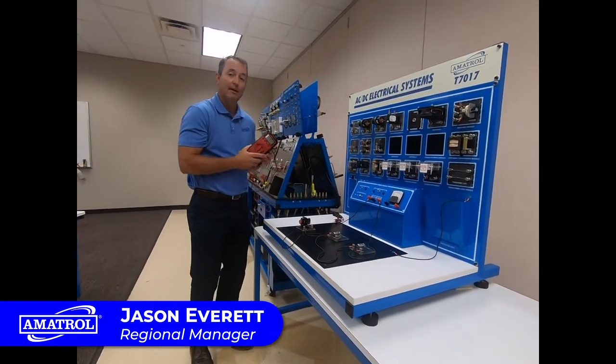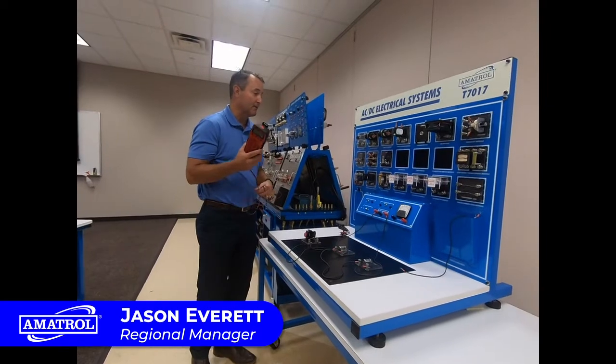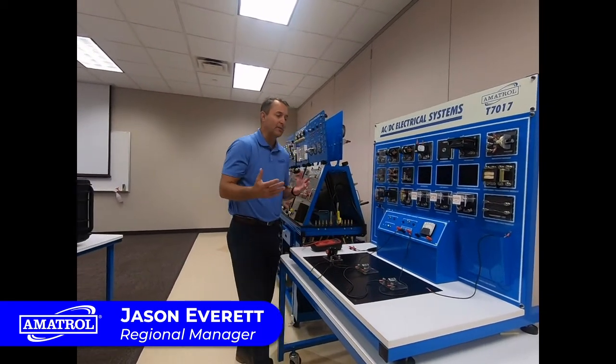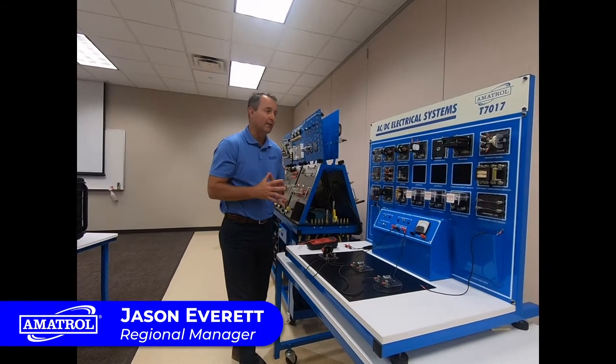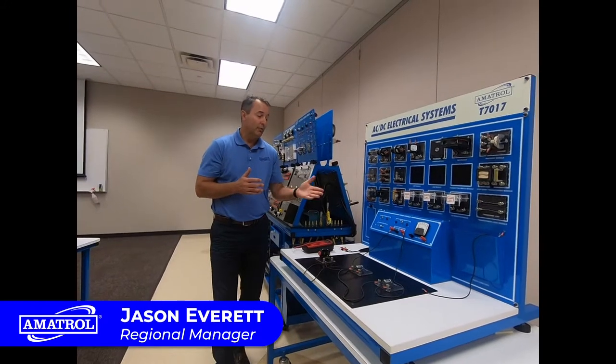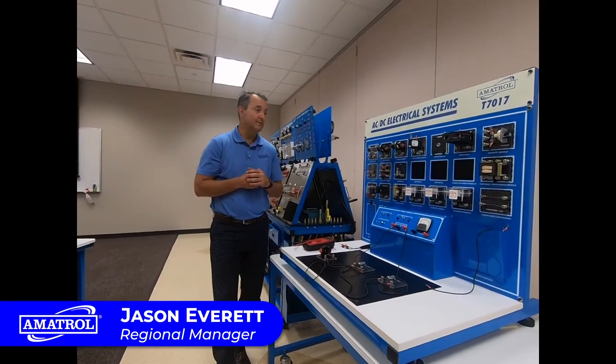You learn a lot about how to use a multimeter, how to take measurements with the multimeter and a circuit tester. Students are learning the basic skills of electrical systems. It also has AC and DC, both 24 and 12 volt systems.